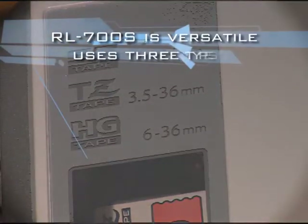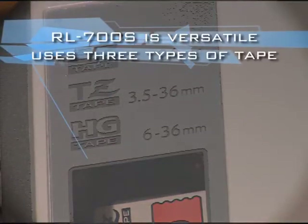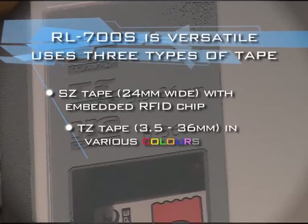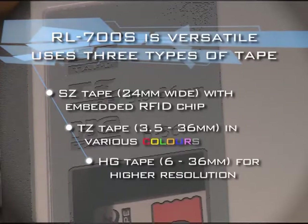The RL700S is versatile and uses three types of tape: SZ radio frequency identification tape with an RFID chip inside, TZ tape in various colors, and HG tape giving higher resolution.